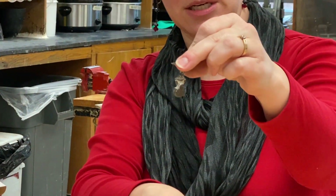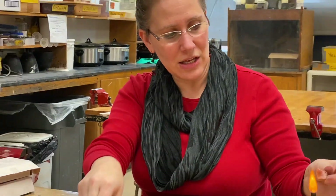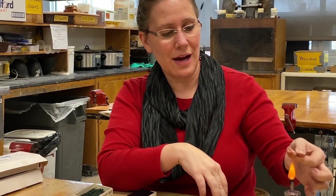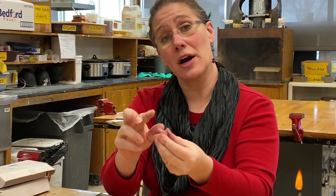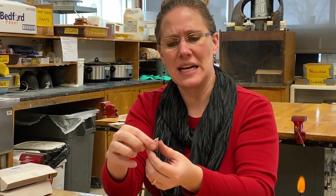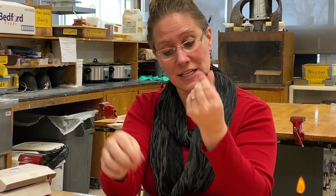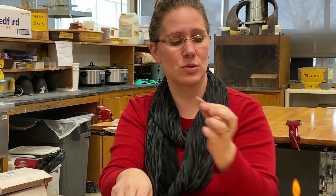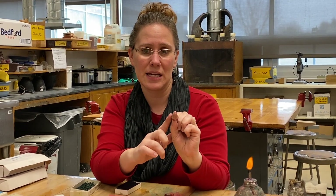Here is a pendant where the person took an alcohol lamp and molded a piece of wax just by heating it in the alcohol lamp. Once you have the piece of wax heated enough, you should be able to mold it with your fingers. You are going to see fingerprints in there, and it is difficult — almost impossible — to file and sand the pink wax. You can try to smooth it by holding it over the flame, but it's actually a little bit easier to file fingerprints out of the wax when it is in the cast form, just for the pink wax.